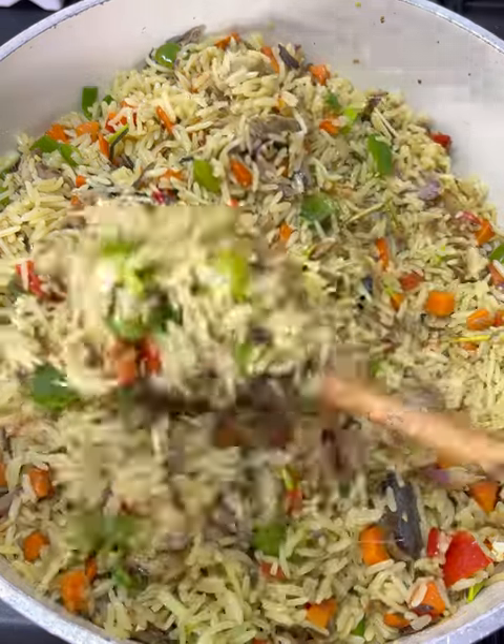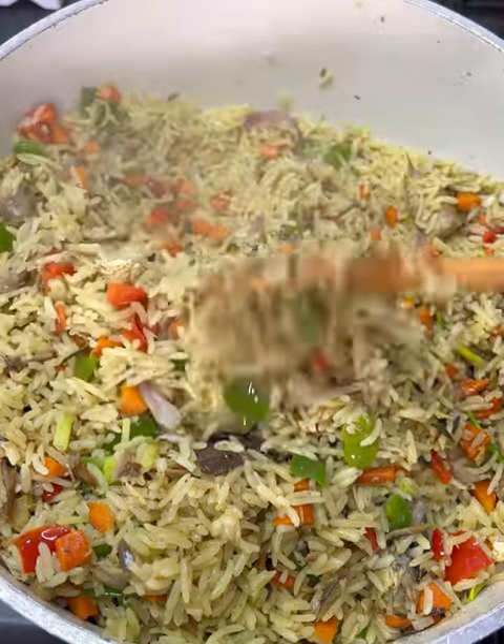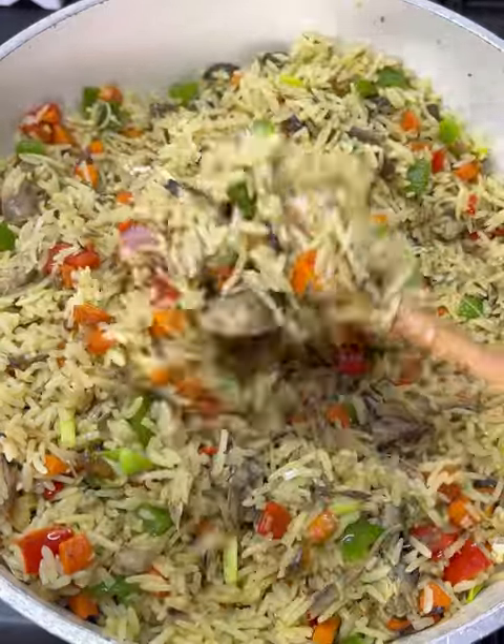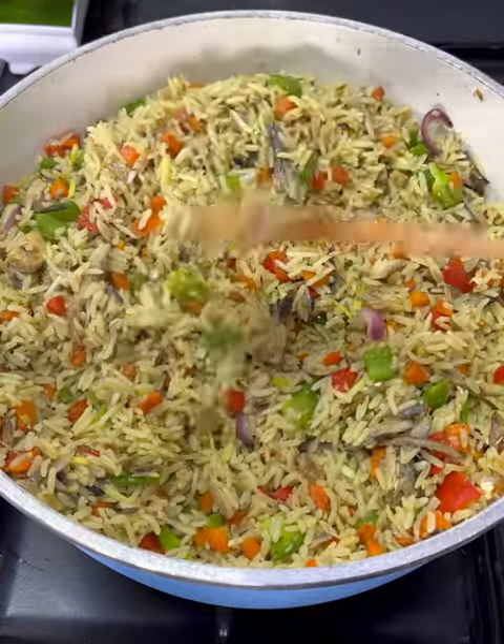Hello beauties, today I'm going to share with you how to make this very delicious fish fried rice. This is not your regular, and you are going to enjoy this, so make sure to watch this video to the end.